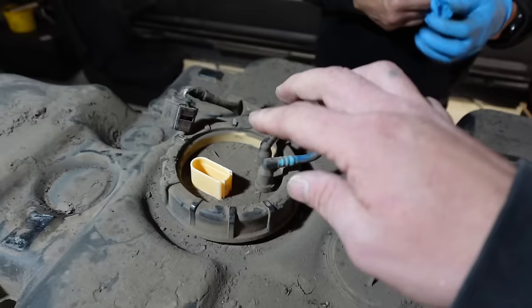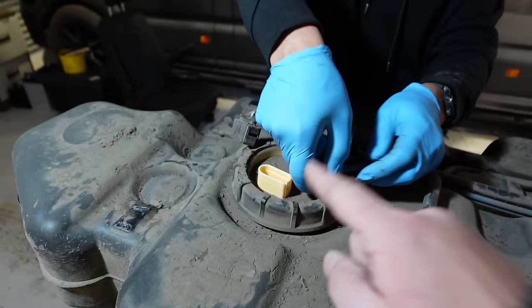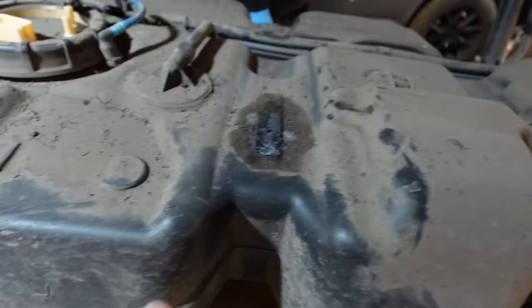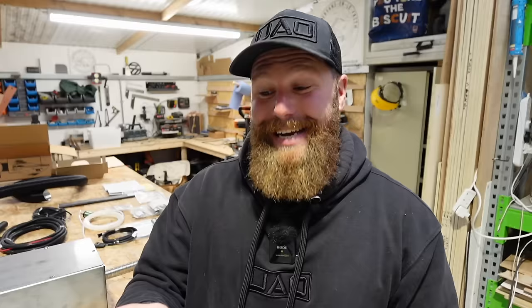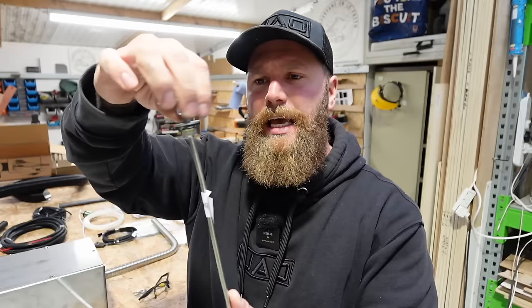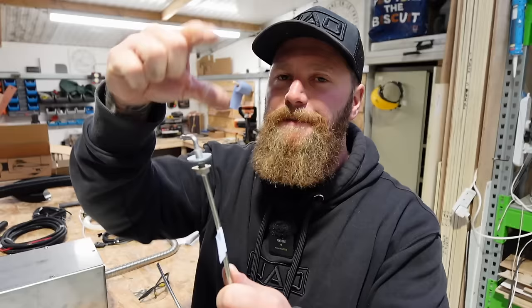By far the most daunting part of a diesel heater install is tapping into the fuel line. On the Transporter there is actually a perfect location in the fuel sender itself - we're going to get that out and show you. Failing that, if you didn't want to interfere with the fuel sender, you can choose any flat location on the tank where you know it won't clash with the topside of the van.